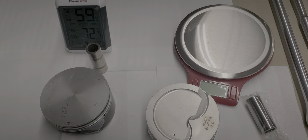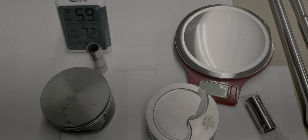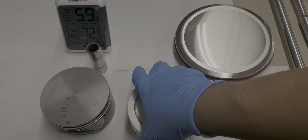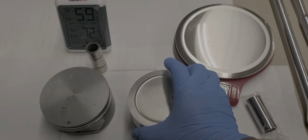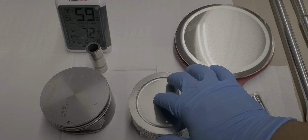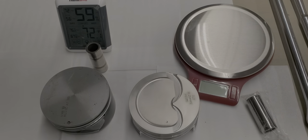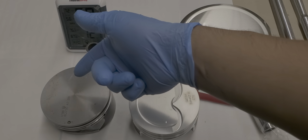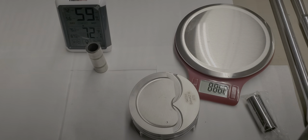Mr. Ed here, thanks for tuning in. Today I'm comparing my pistons: my stock LS3 flat top and my choice of a forged piston, which is this Wiseco overboard with a valve dish — negative 11 CCs. First I'll start off with weight. Surprisingly, the forged piston actually weighs less, about 15 grams less. I'll put it on the scale for you.